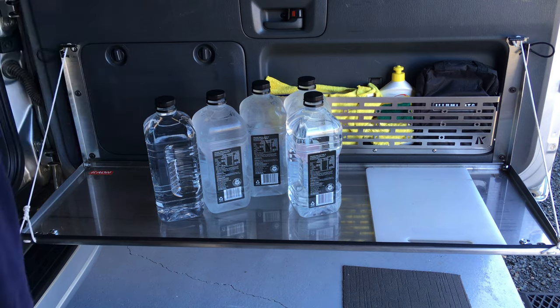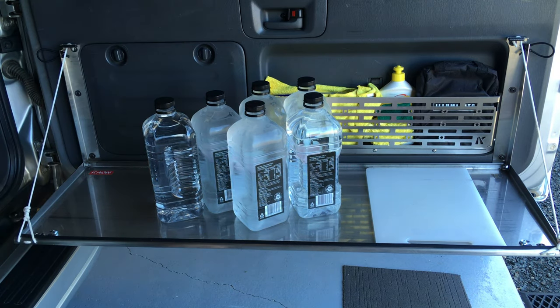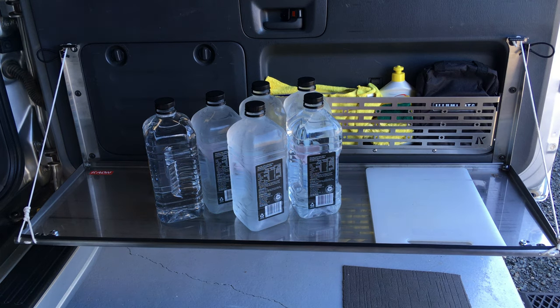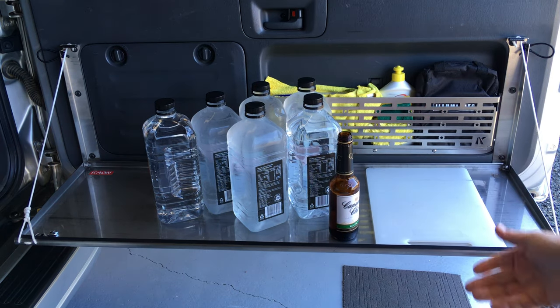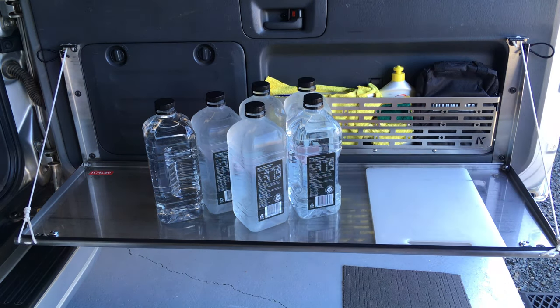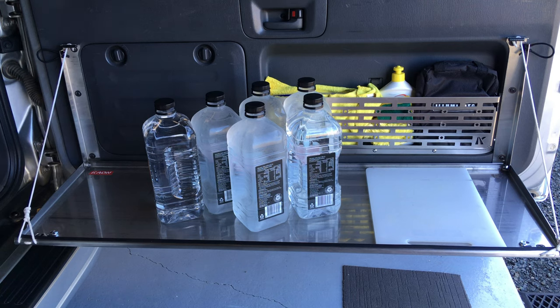I've already overdone it from what Karen said - I've already put too much weight on because we've got 12 kilos on a 10 kilo table. Of course we really want to tip the scales. It's thirsty weather here. We're going to risk it and put our glass and drink there. Is it about to pop? I don't think so.